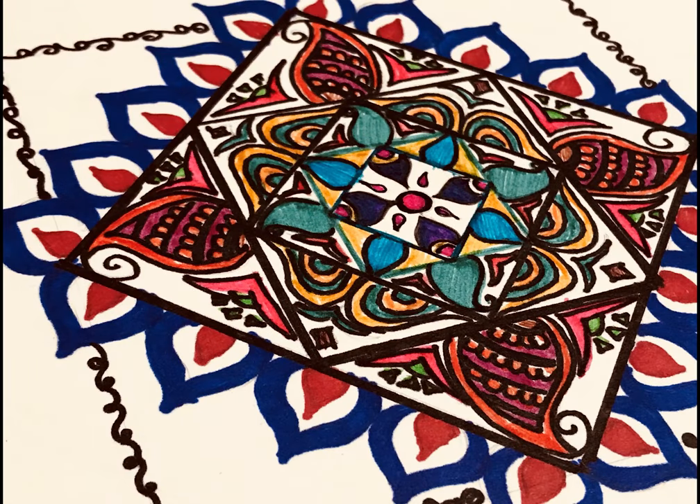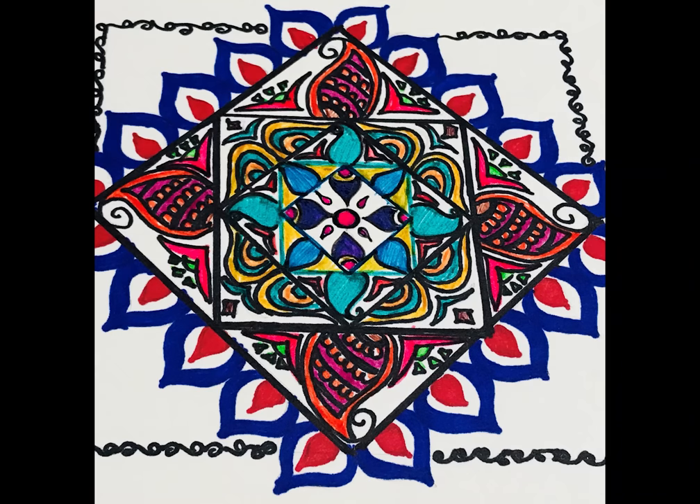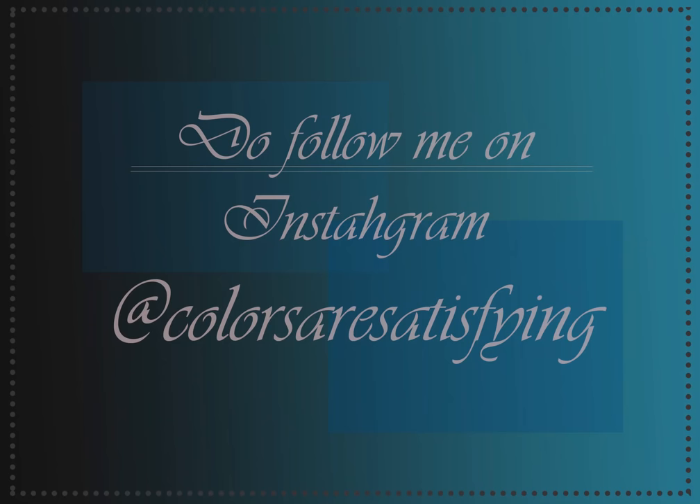Okay guys, I think you might have enjoyed the video. Please do follow me on Instagram — the handle will be right in front of you — at 'The Real Colors Are Satisfying', where I'm going to post all the screenshots and all the making videos. Thank you guys.